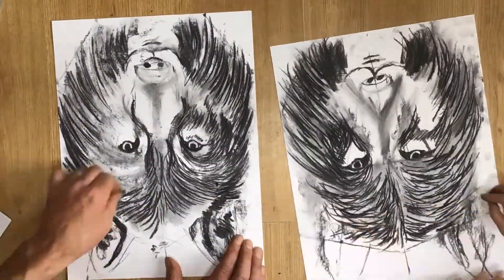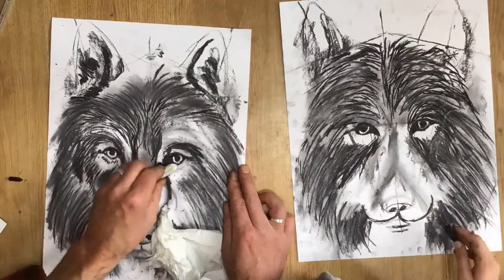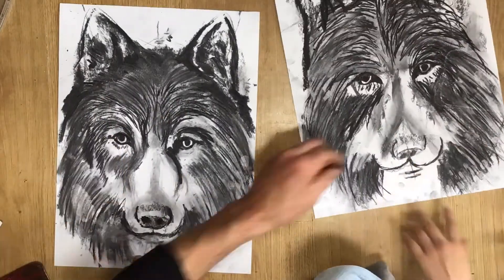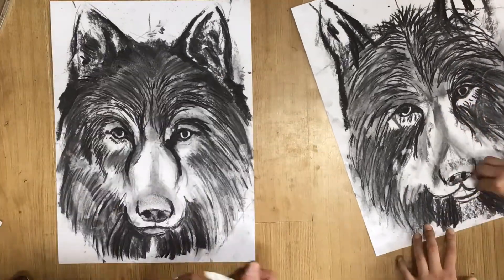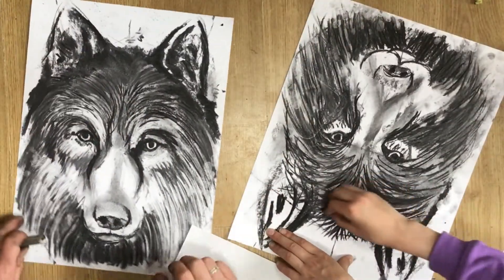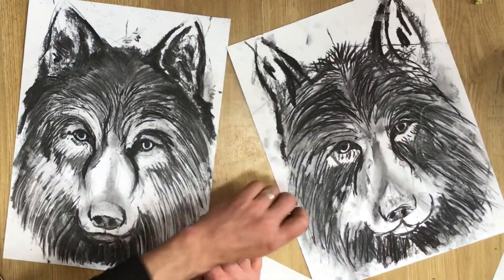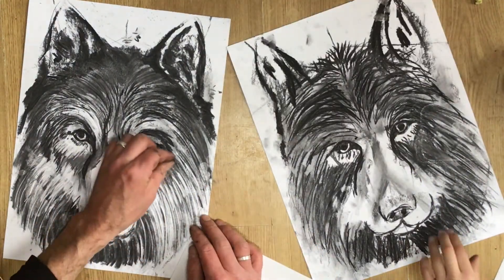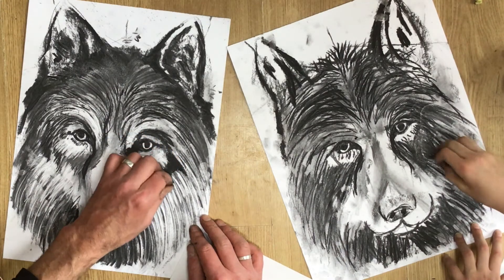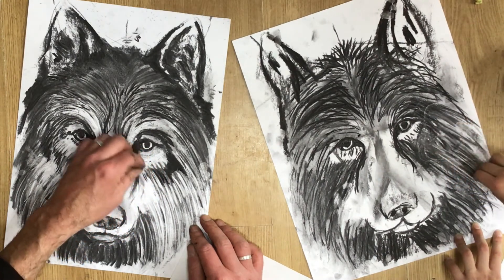You'll notice that we're both spinning our pages around a lot — sometimes working upside down, sometimes working with it on the side. It's a really good idea to get in the habit of that, so you get access to different parts of your picture and a fresh perspective. Particularly when you flip your page upside down, you start to see things that need correcting in terms of proportion. Symmetry looks a little different — a good tip: always rotate.